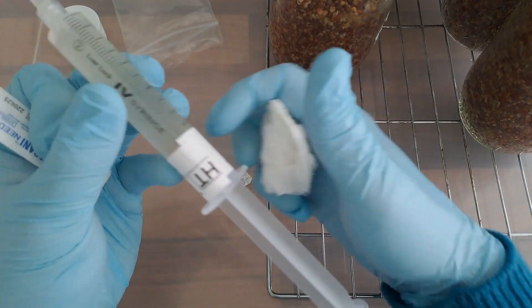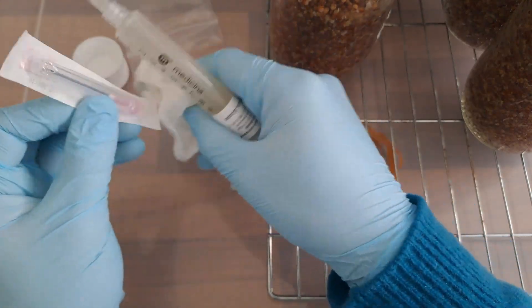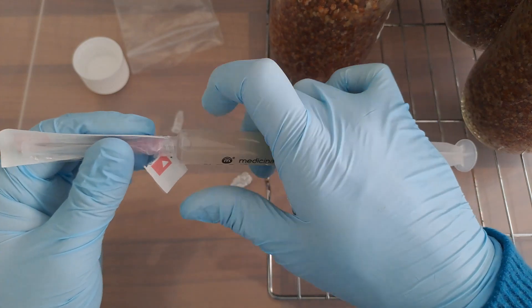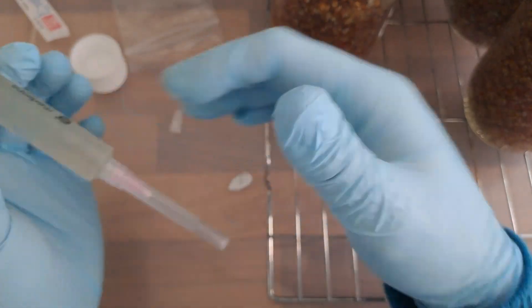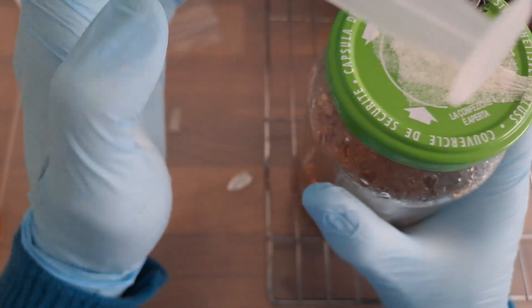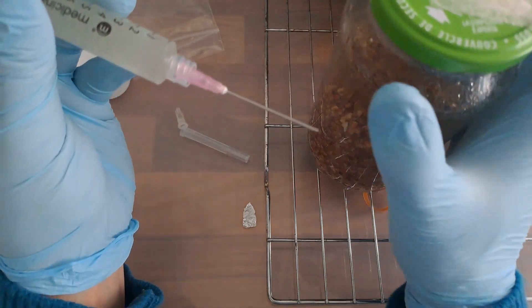Now we're going to attach the needle of the syringe onto the syringe barrel. First thing you want to do is get the syringe out of the packaging and then wipe it down with alcohol. Then finally remove the needle from inside the sterile packaging and attach it to the syringe barrel.